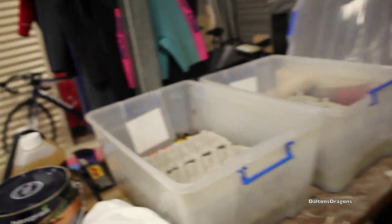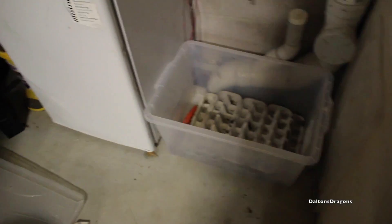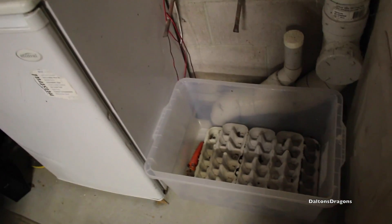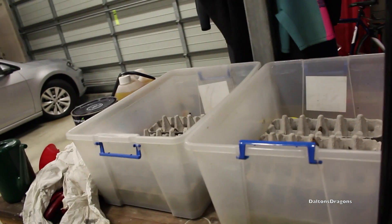Leaving them for three months gives the colony a chance to build up, and then you'd harvest it — maybe half it or something. I'll figure out exactly what to do when the time comes. Then I'll put them into a feeding tub. As time goes on I'm going to be selling a lot of my dragons — I've had six clutches hatch over the past few months so I have a lot of mouths to feed. If you just have one bearded dragon, you could probably start with 500 mixed and that would be more than enough.